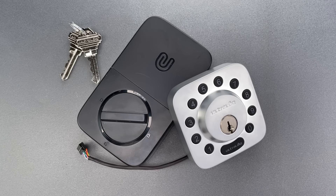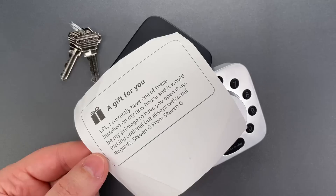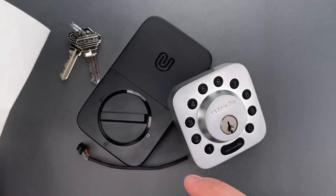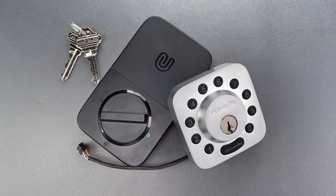This is the Lockpicking Lawyer, and what I have for you today is an Ultralock brand electronic deadbolt. It was sent to me by viewer Stephen G directly from Amazon, where it sells for $99, currently discounted from $139.